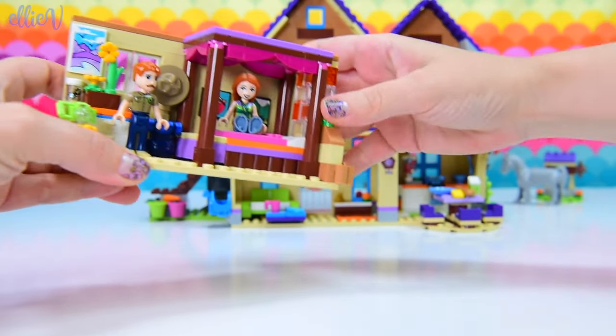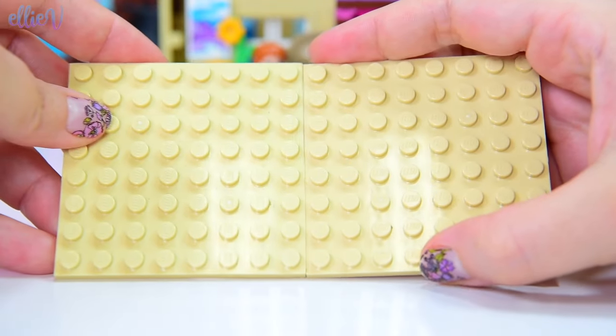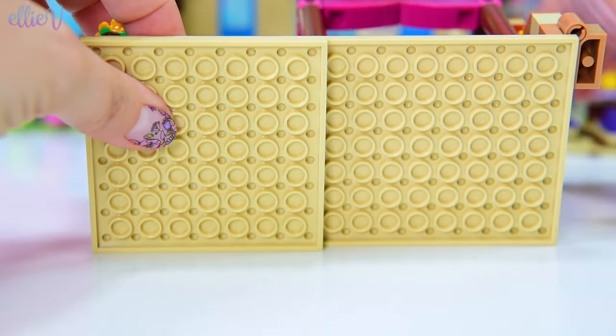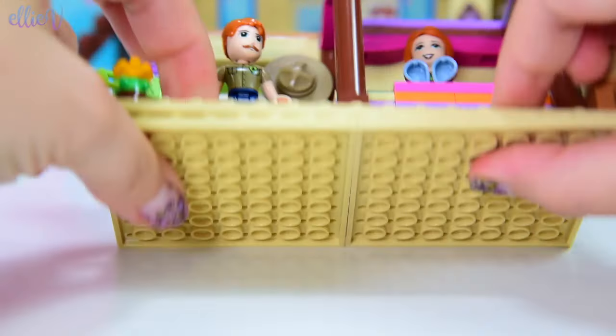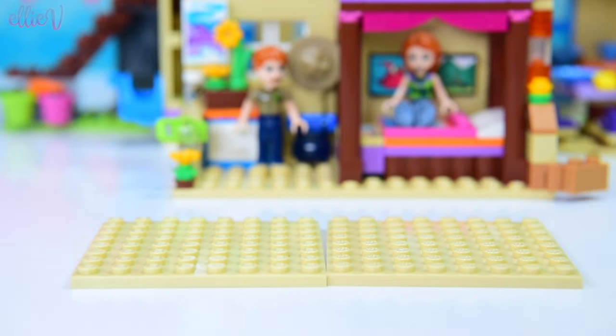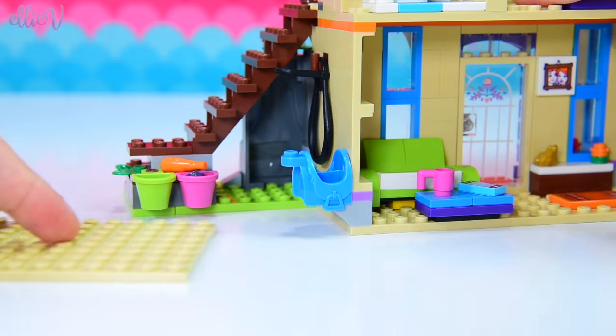So we are going to design another room that fits in with the house to go underneath. We'll start with a couple of tan squares here to make the base plate. They will make exactly the same size when we put them together as the floor above. I just didn't have another single piece like I had for the top room, but these two squares will do quite nicely.